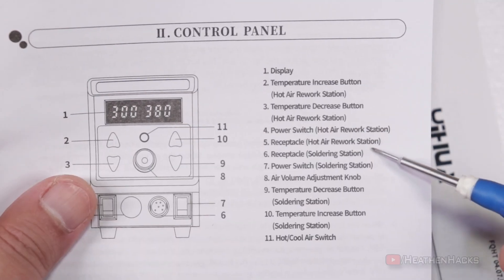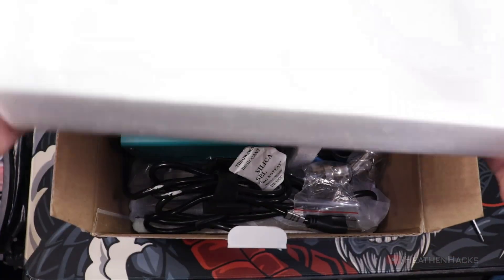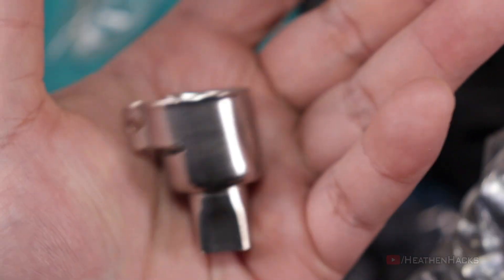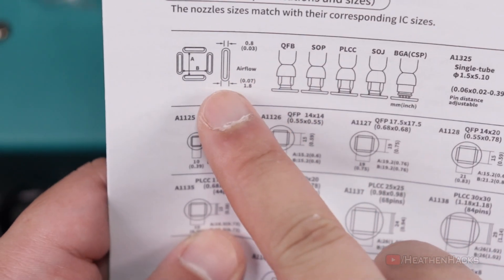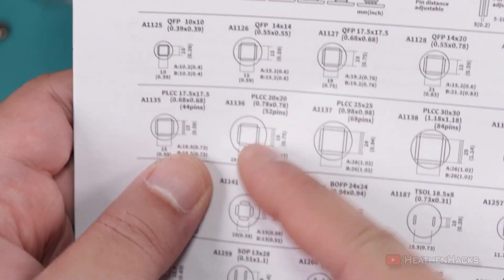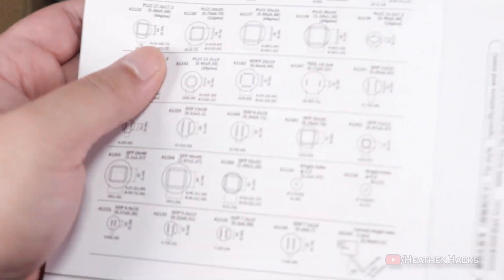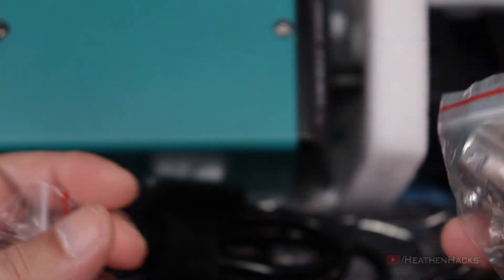Here's the control panel map, instructions for temperature calibration, another operations manual, and important safeguards. Inside the box, we have the heat gun nozzles — it would be nice if the sizes were indicated on them. Here are the compatible parts for the soldering iron and hot air rework station, which I'll just call the heat gun. This is good because by including something like this, we can buy third-party parts since the dimensions and specs of the parts are listed here. Here are some more heat gun nozzles.